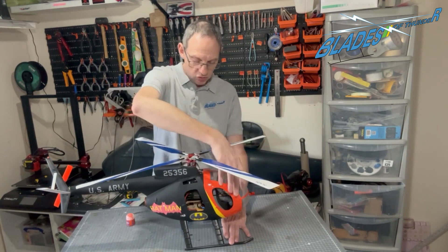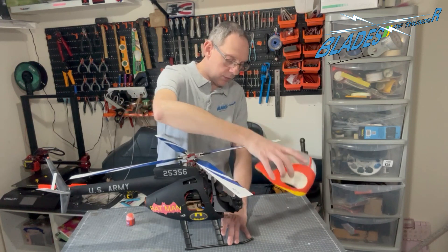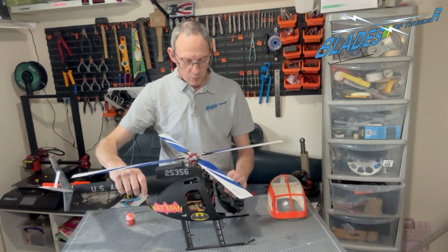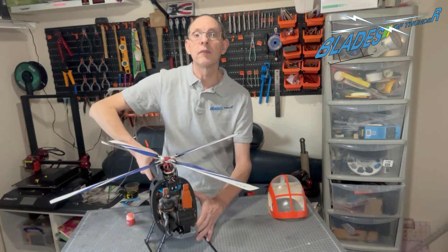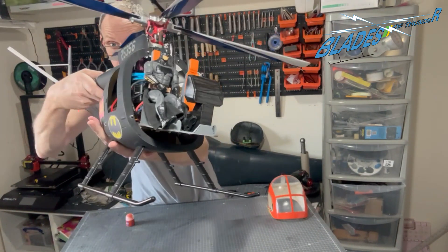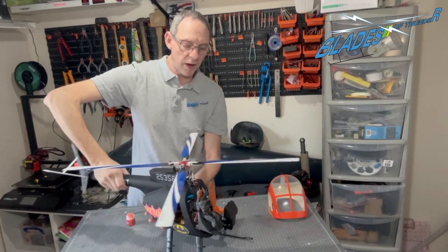Let's just take the cockpit off and pop that to one side, take the canopy off. You can see that we have — if you look closely — you can see that we have Batman sat in the cockpit ready to fly.